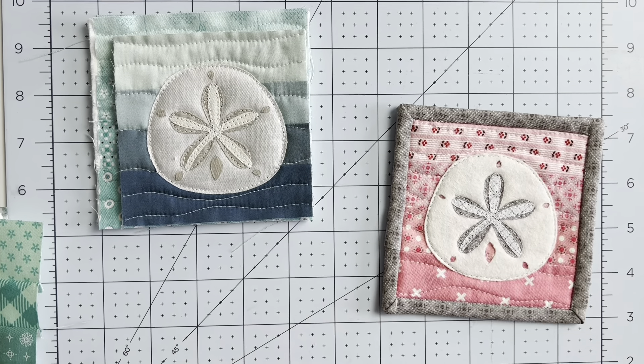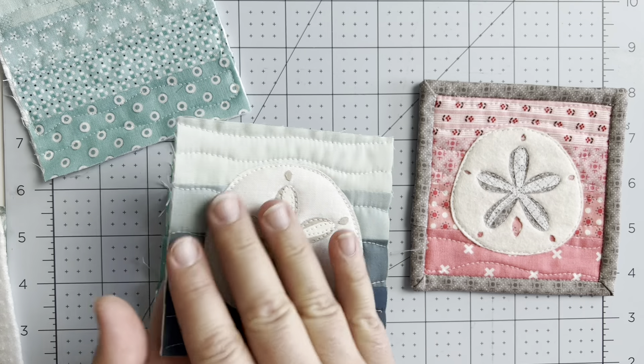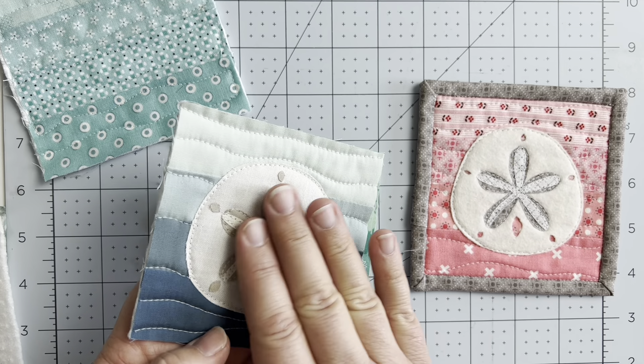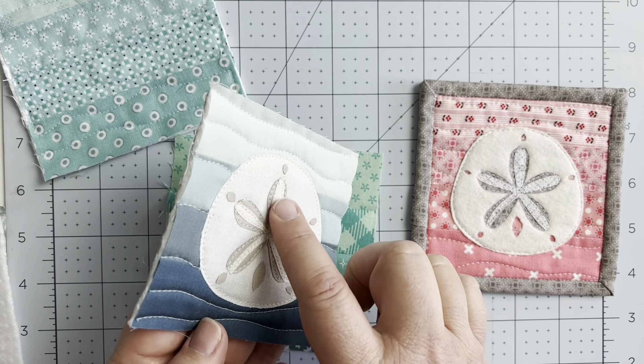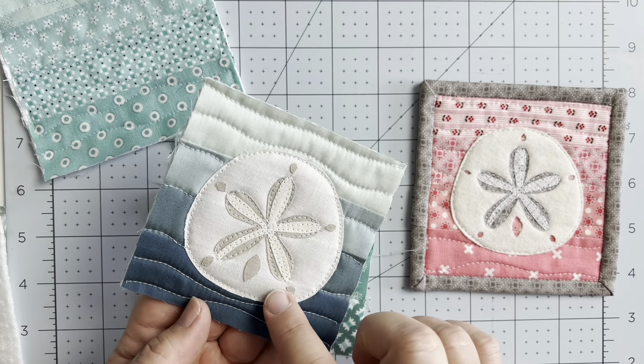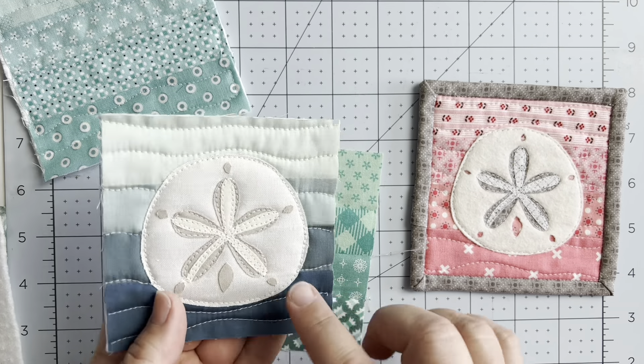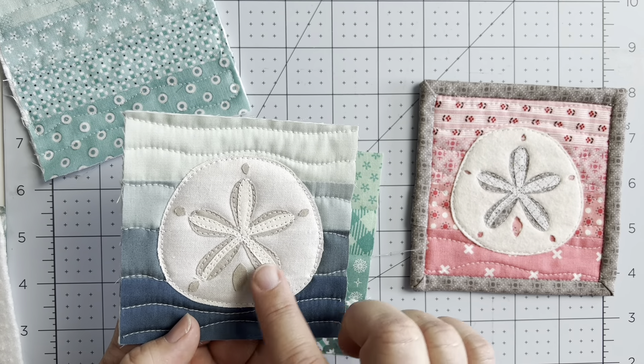Because we're going for an ocean feel, you're going to create your quilt sandwich with your top, your batting, and your backing. These are such small pieces you don't really need to baste them together unless you'd like to. When I'm working on little projects like this and I do decide to baste, I just use a washable school glue stick — just a tiny amount right on the edges — and it holds really well.